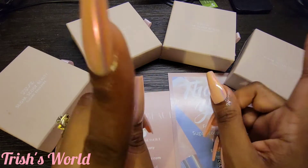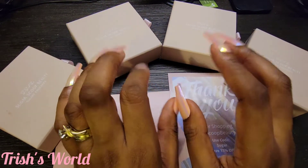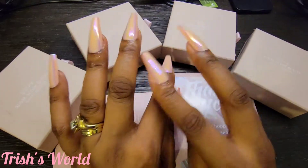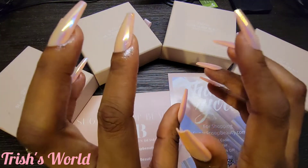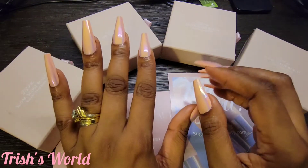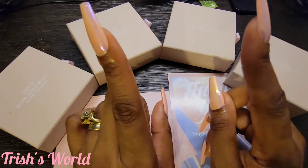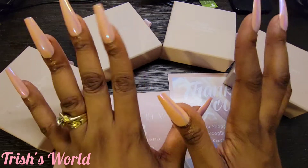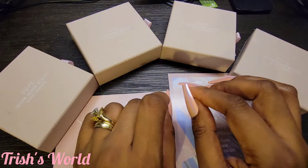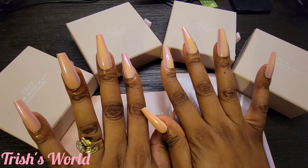Y'all gotta finish this video first, then go over there and subscribe for a chance to win a 43-inch TV. We'll be doing other giveaways too. You can go on this channel or that channel and they'll tell you all the instructions of what you need to do. But anyway, let's go ahead and get into this nail video.